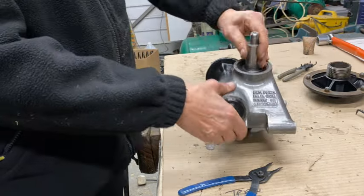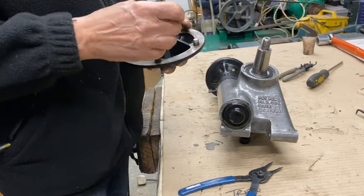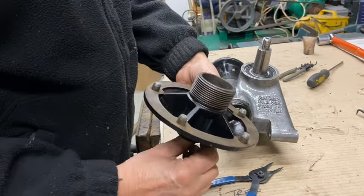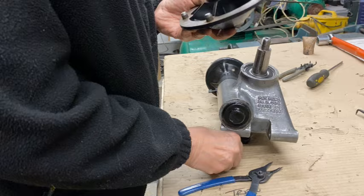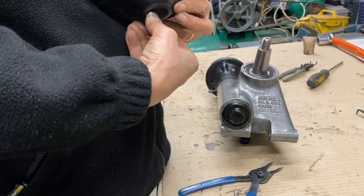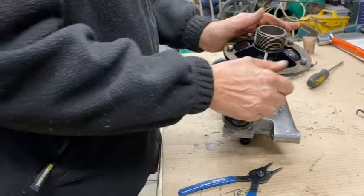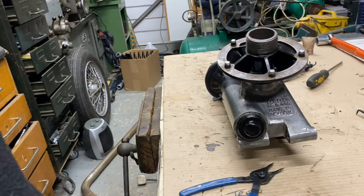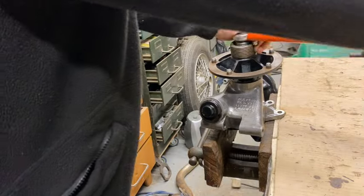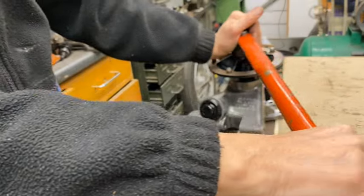Next thing is to put the hub on with this peg. I'm going to put the peg in first. There we go — there's the peg in there. Let's stick it in the vise and torque it up — 100 to 110 foot-pounds. There you go.